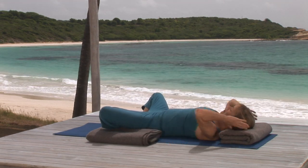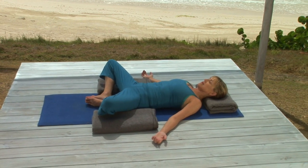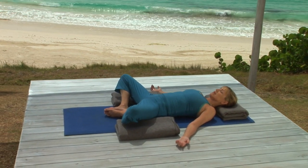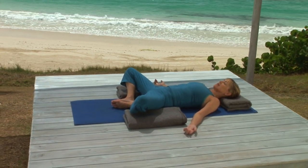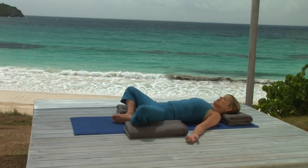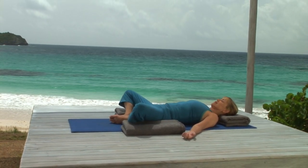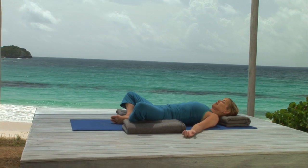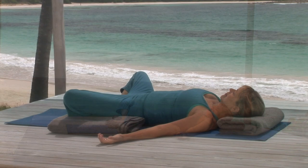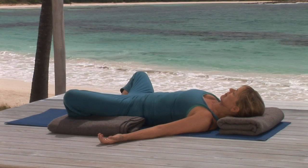Now close your eyes and bring your attention to your belly. The goal of reclining cobbler's pose is to both undo tension in the abdomen and create a focal point for a meditation — a way to bring your mind into focus. Begin picking up the rhythm of your own breathing, allowing each breath out to let your belly relax and fall back into the body.